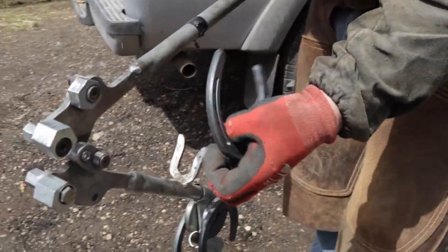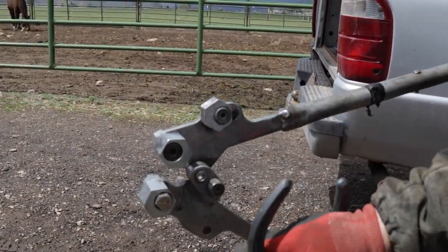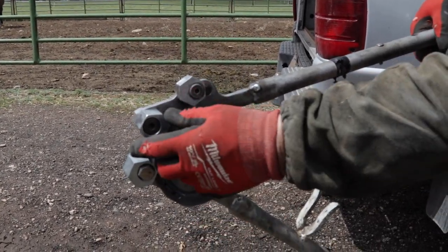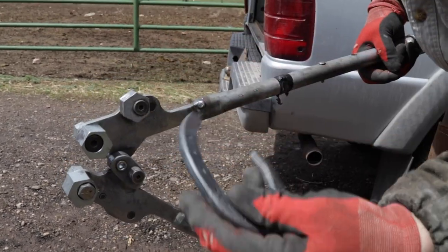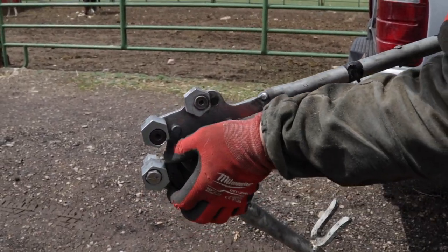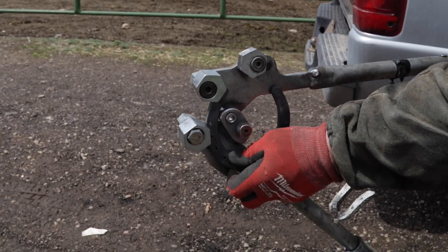Now if you want to turn a heel, I can adjust these to whatever you need. So if I want to turn the heel on that shoe, I can adjust it and bend that heel to wherever I want. And then you can adjust for the thickness of the shoe. So if you want to turn just barely the end of it, I can come in there and turn just the end of it.